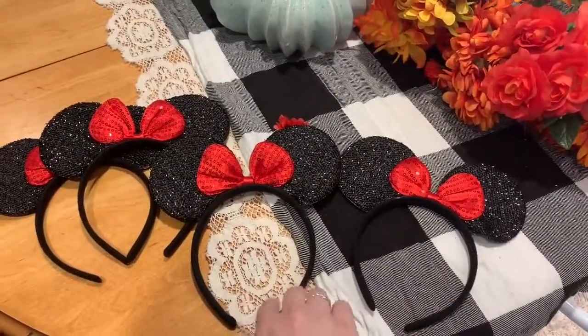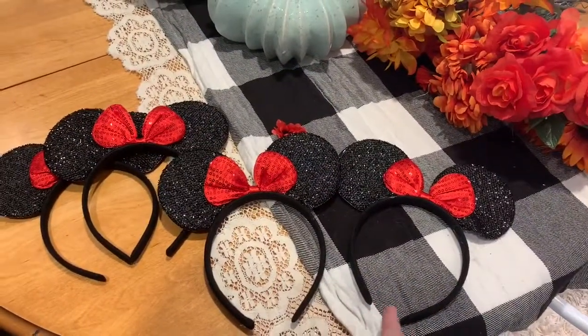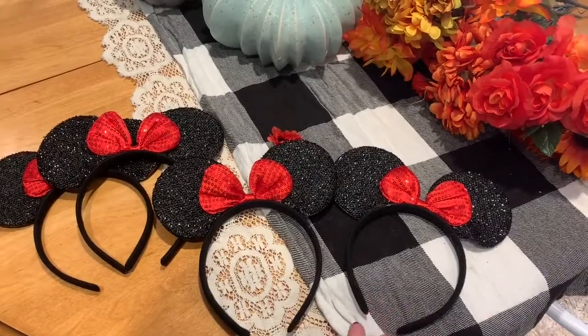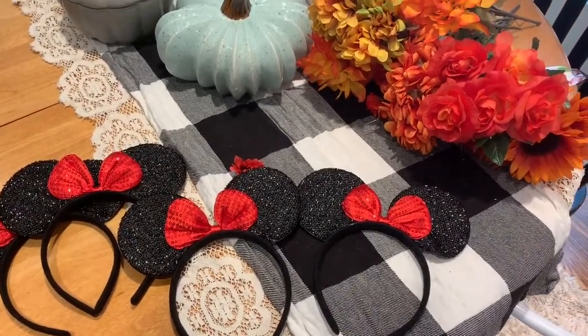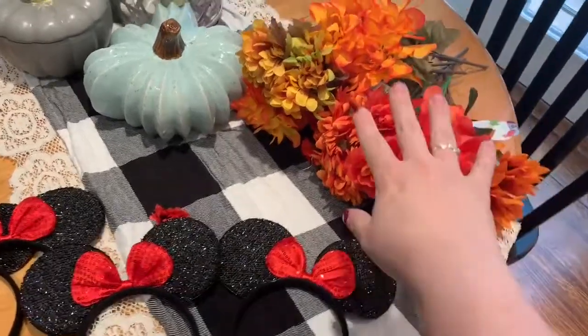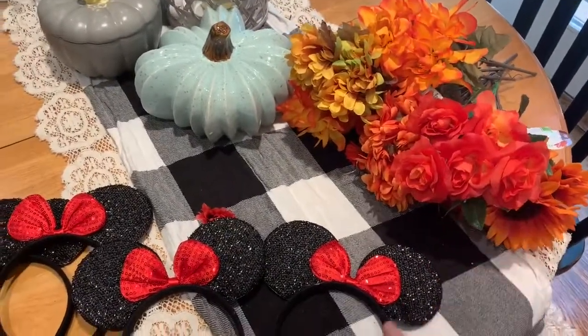I got a set of mini ears off Amazon — I got like 12 for $10 — and I'm going to do some DIY ears to put in the bags. We are going in late September for the Halloween party, so I wanted to do some fall flowers so we could all match.